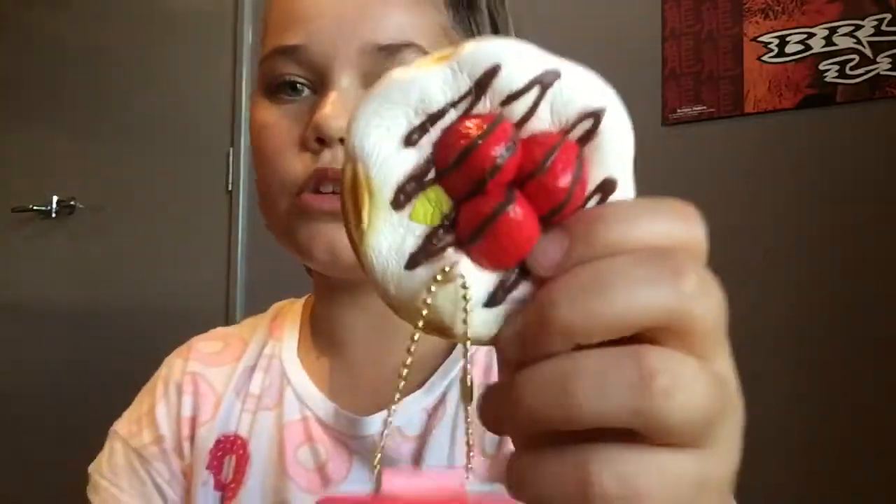This next one I got is the cafe cake. It's super cute with like the chocolate on it and the cherries and stuff. This squishy smells like chemicals though. Let's squish it. I can't! This is the happiest I've ever been in my life. It's barely even rising — you can squish it down like a pancake. It's dense but super duper soft and slow rising. I definitely recommend this one.